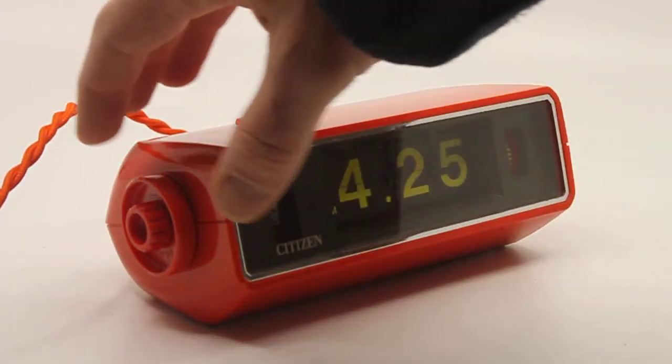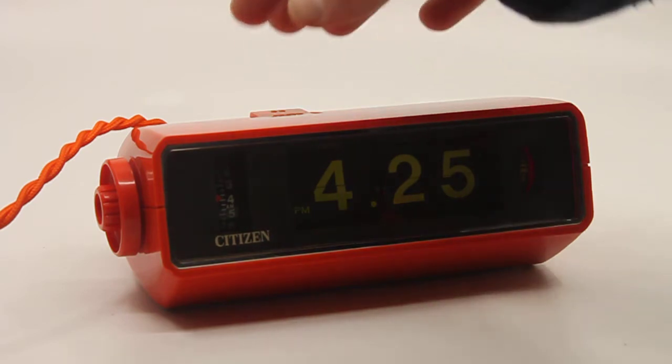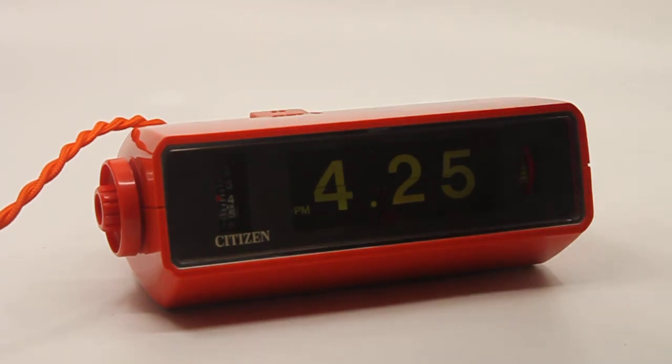It is a plastic case with two wheels on the side — one for the alarm, one for the time. There is a switch at the top to turn the alarm on or off. As with most Japanese clocks, it switches between 50 and 60 Hz.